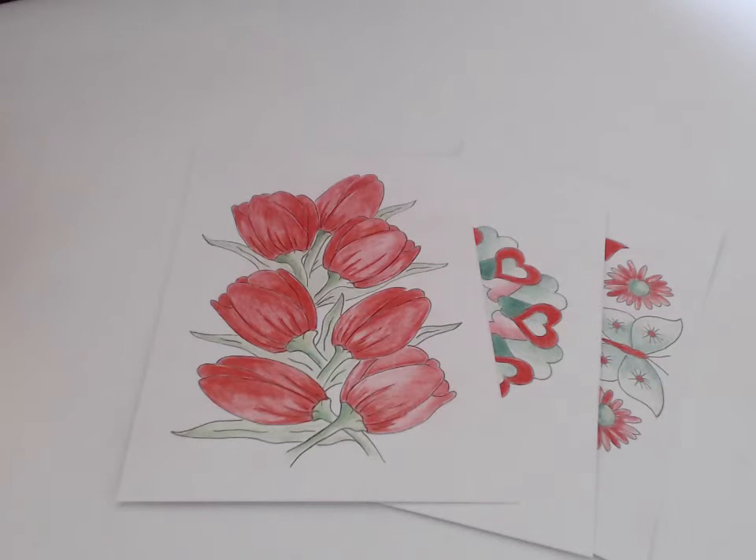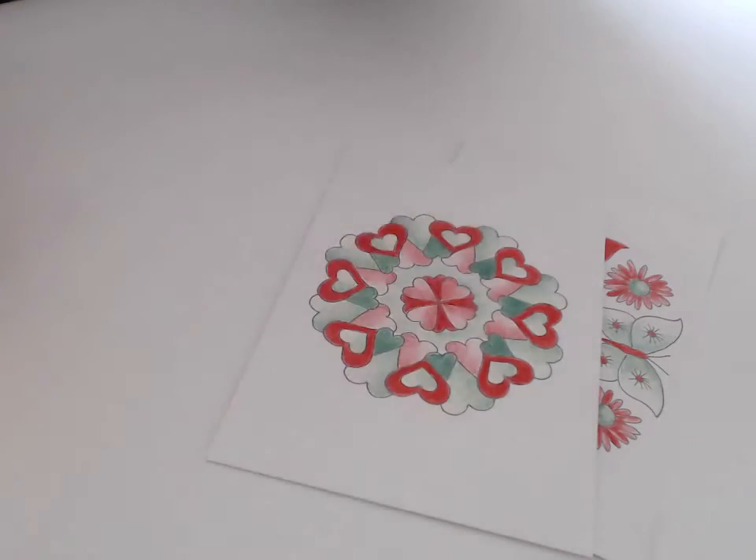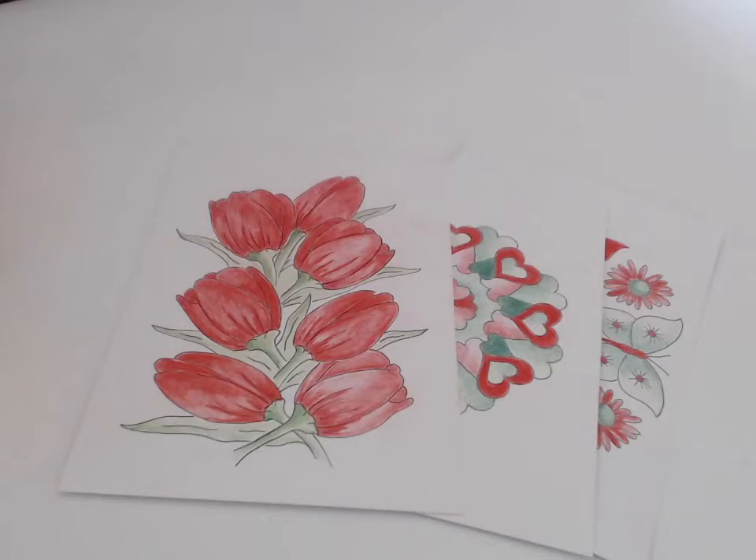Tip number one: you can use the cards as place settings. Just color in the card and write the name of the person sitting at that place on the back. Or you can leave the card uncolored and have pencils on the table — when everybody's recovering from that big Christmas meal, they could sit around and color in.